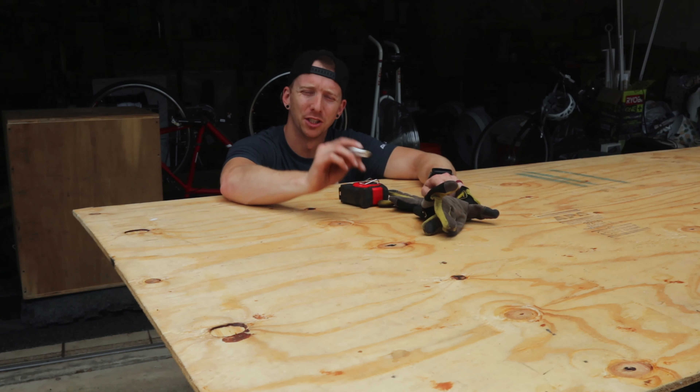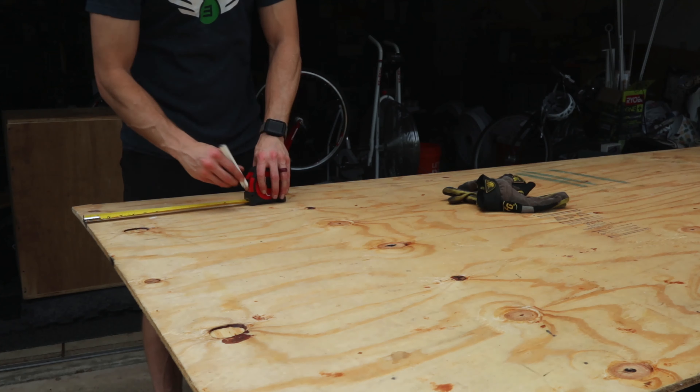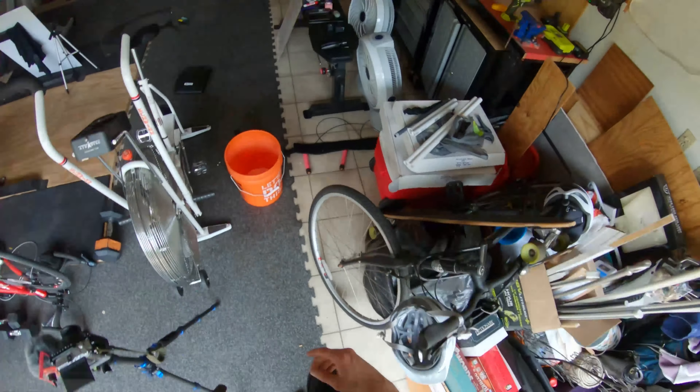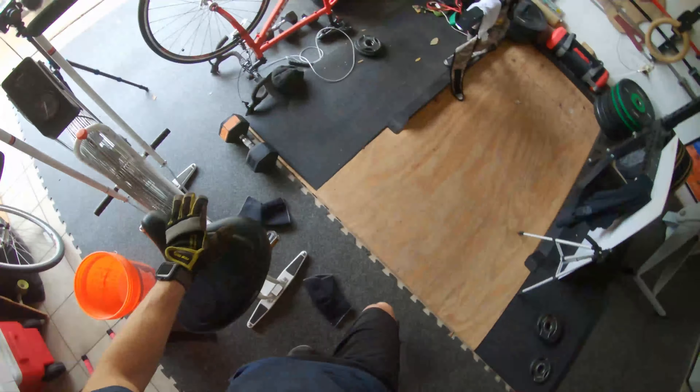The first thing I want to do is measure my cuts. All right, we got our first measurements done — time to make our first cuts. Safety first. Need my other glove — where's my other glove? There it is.